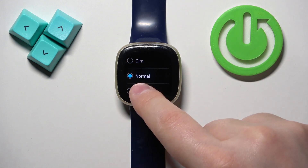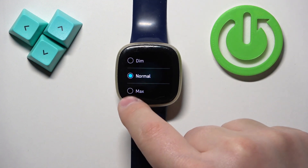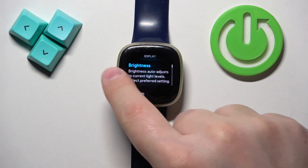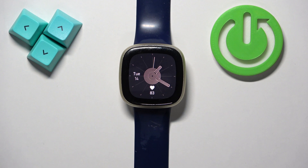Once you select a brightness level it should be applied. When you're done, swipe right on the screen to go back. It's a bit wonky but it works. That's how you adjust the screen brightness on this watch. Thank you for watching — if you found this video helpful, please consider subscribing to our channel and leaving a like on the video.